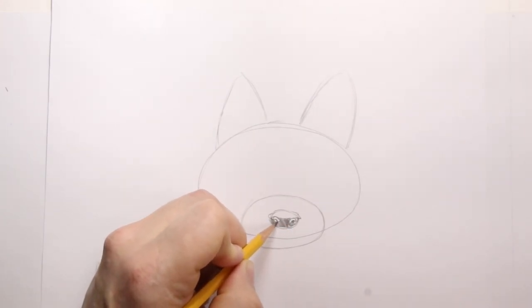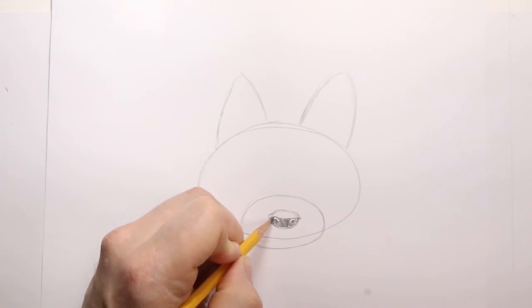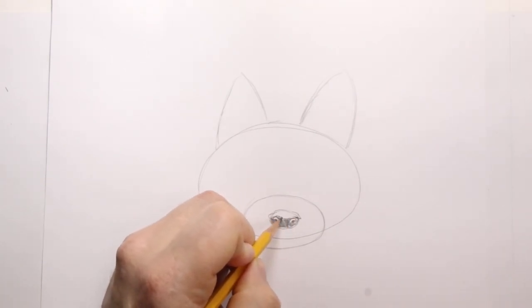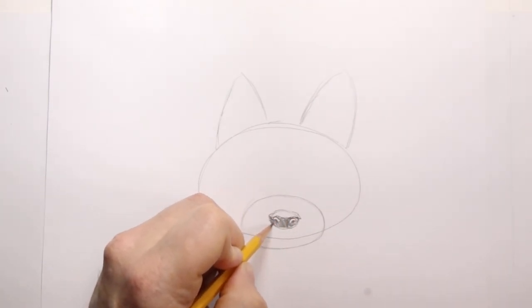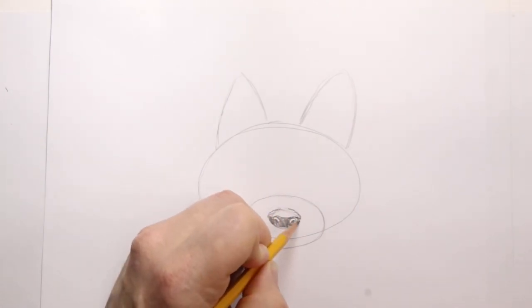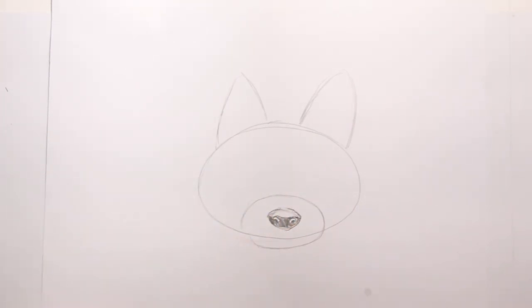I'm going to darken a little bit of the inside of the nostril. I'm going to leave just a little bit of white right around the nostril to highlight the holes of the nostril. That way there's an indication that this puppy has holes to breathe.